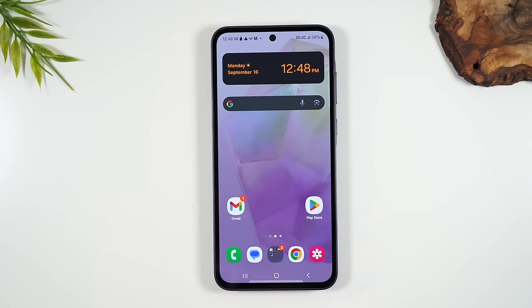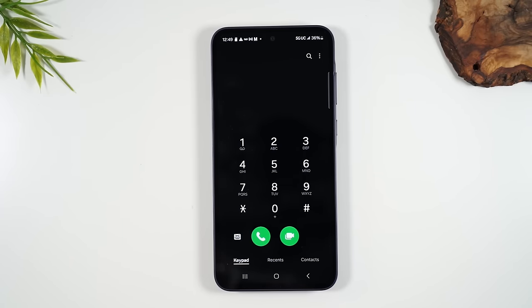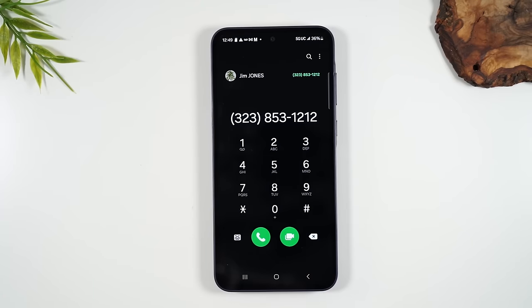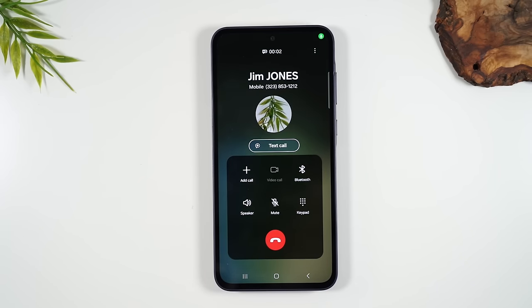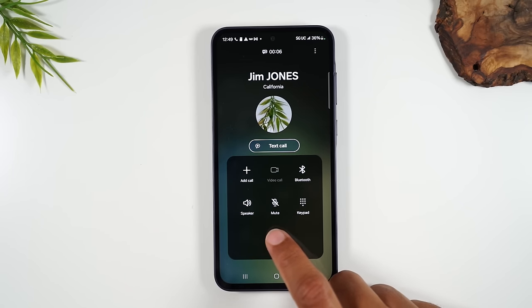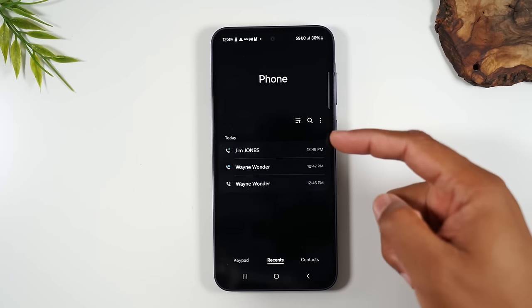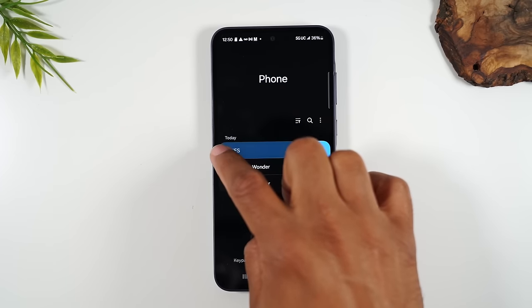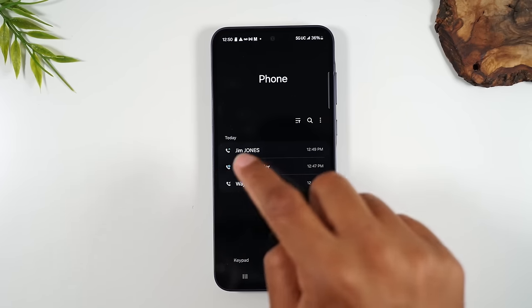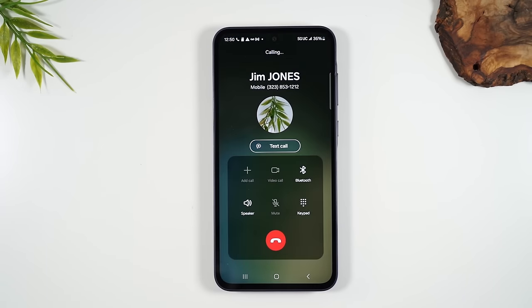If you want to make a call, tap on the green phone button in the bottom left corner, enter a phone number starting with the area code, and tap the phone button to initiate the call. Hit the red button to end the call. Another option is to go to Recent — it shows any calls you've made recently. You can swipe your finger to the right on any contact to automatically call them.